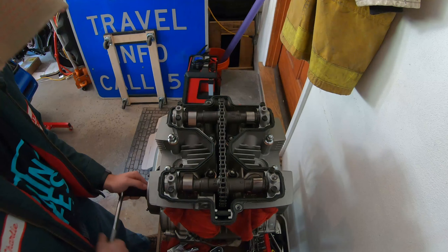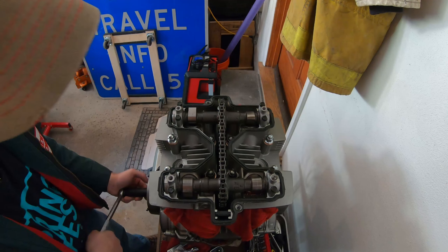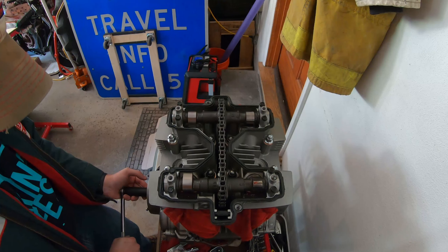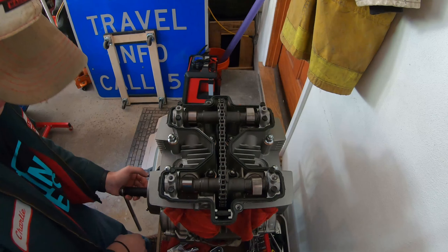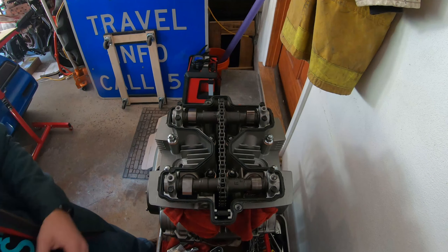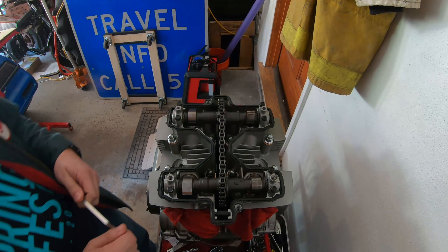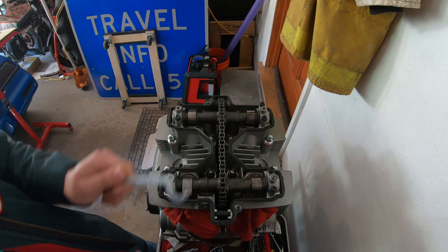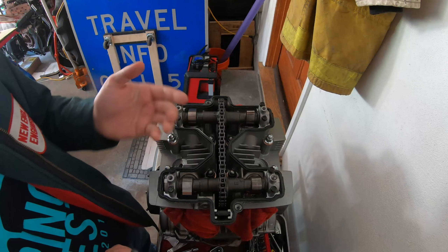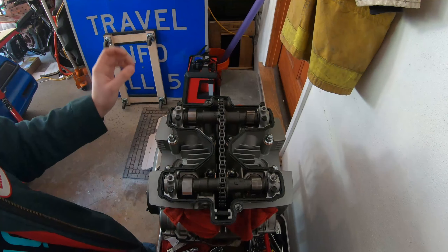Now I'm just going to rotate it a few times — you can see the cam pushing down and the valves going up and down. I'm going to go back to our first position here. Now that we're in place, on this engine they make this little tool. Basically what it does is it pushes down on the bucket so that the bucket goes down and you can pop the shim out easily.